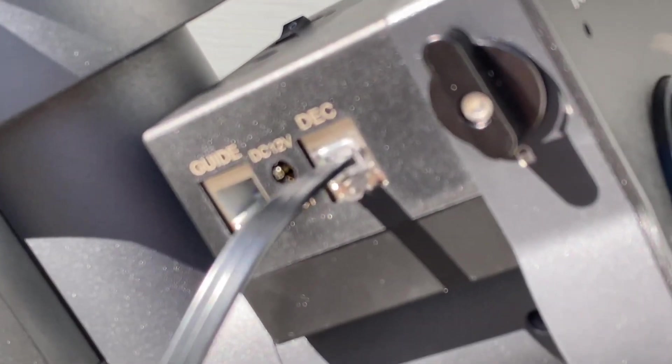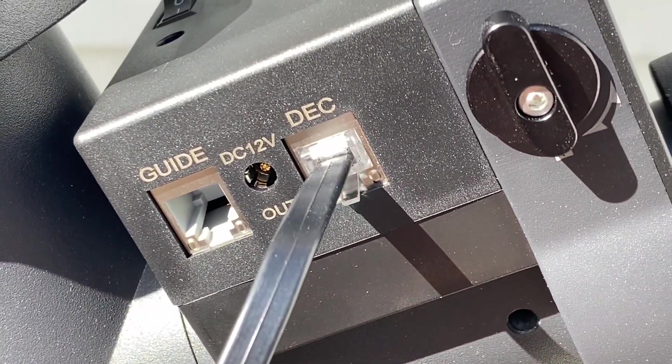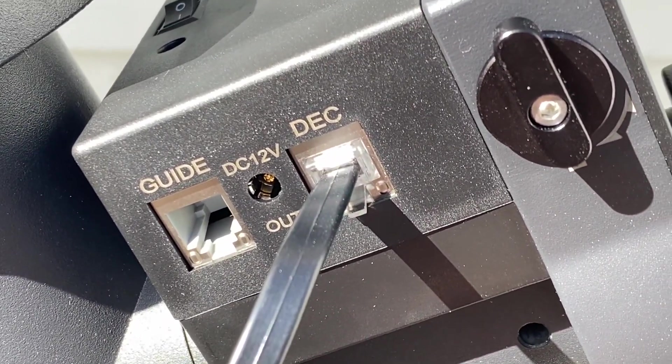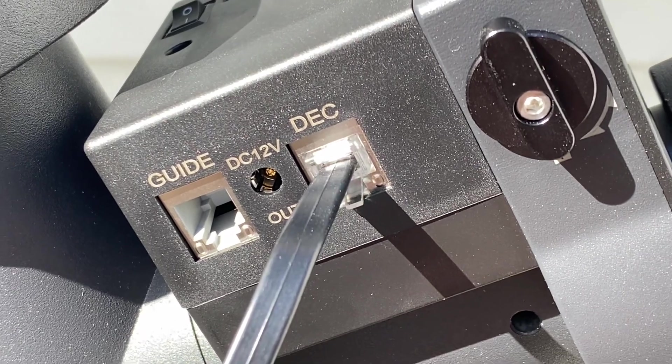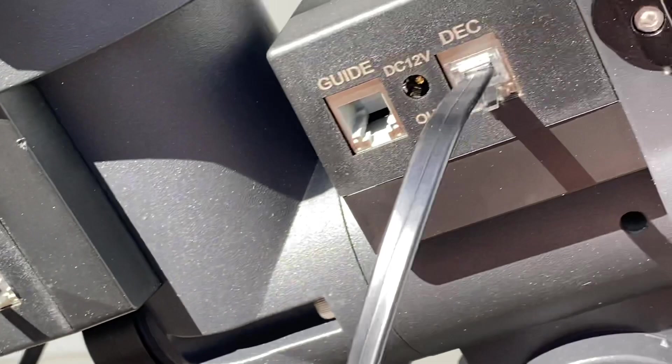Looking at the control panel, you have a guide port, a 12-volt DC out port in case you want to connect an electronic focuser or something, and then you have the declination cable which is required to run the declination axis.